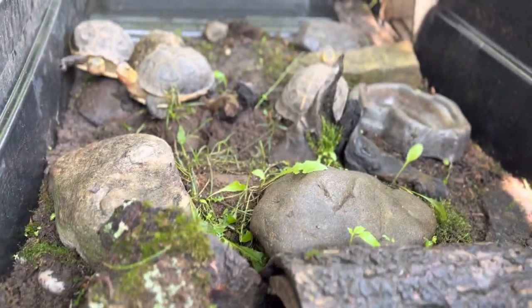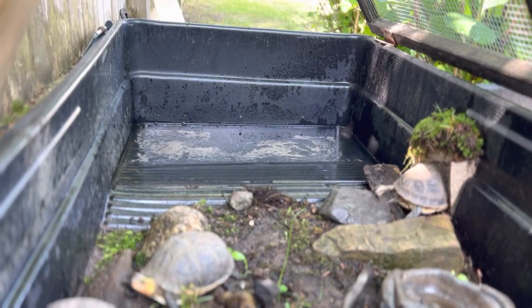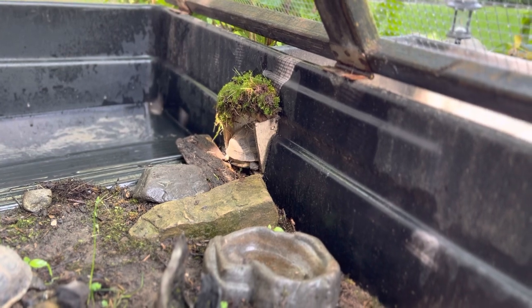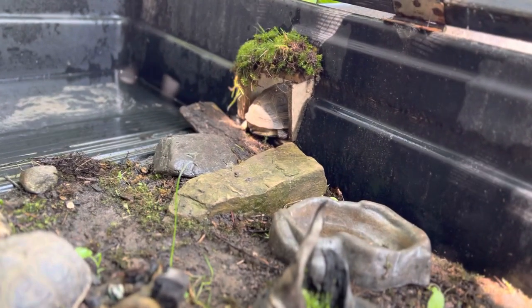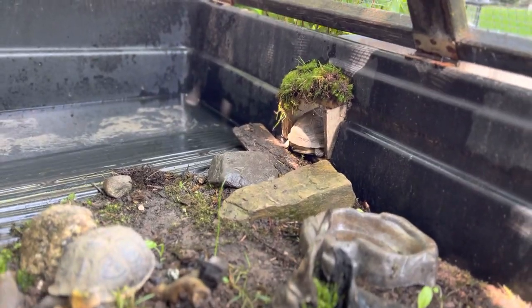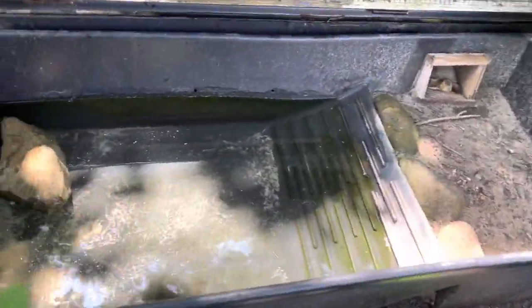They have some natural ferns, moss, sticks, and a water waiting area over there. That little passageway leads to the water enclosure, which is over here. The waterland tub is deep enough for them to swim in, with a rock in the corner.